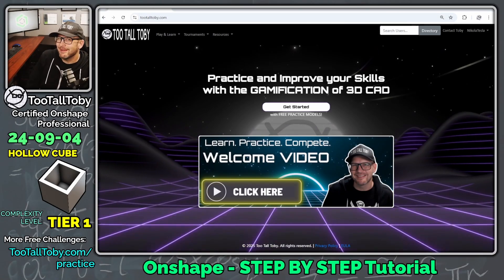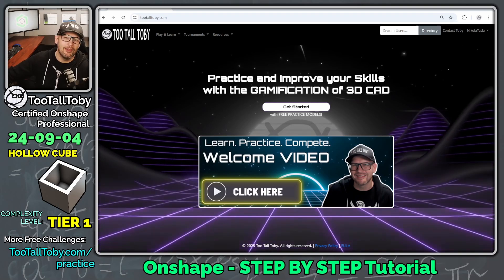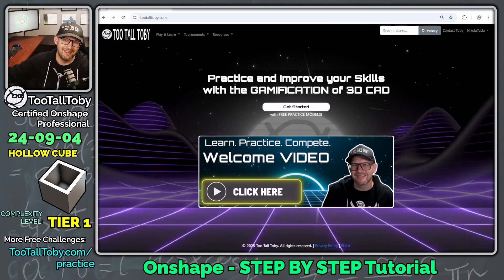Hey, what's up everybody, 2TallToby here, and in today's Onshape step-by-step tutorial we're going to take a look at a tier one challenge.